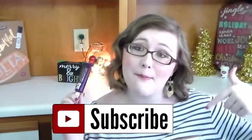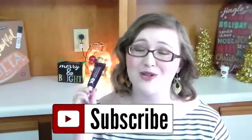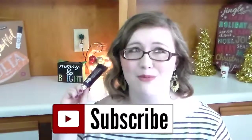Also be sure to hit that subscribe button so you never miss another video from me. We are so close to 200 subscribers and I am so excited! Y'all have a fabulous day and I'll check you again later. Bye guys!